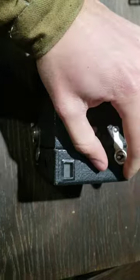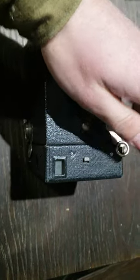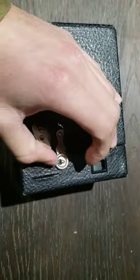The first thing you want to do is slide these latches to the left and move them off center from the retaining pin, as well as to the side right here.